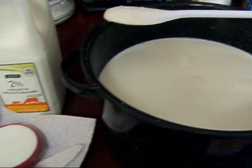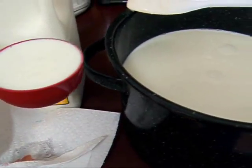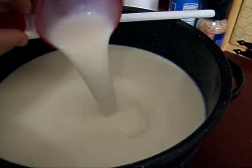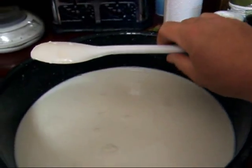Okay, milk's down to 80 degrees, and now I'm going to add a half a cup of cultured buttermilk. I'm going to stir that all in.